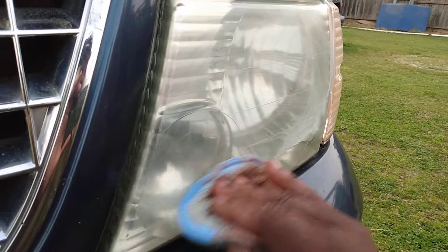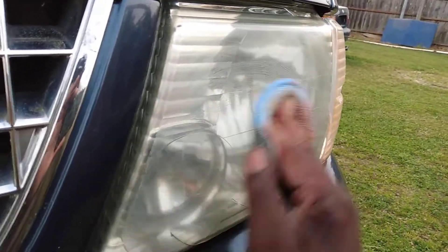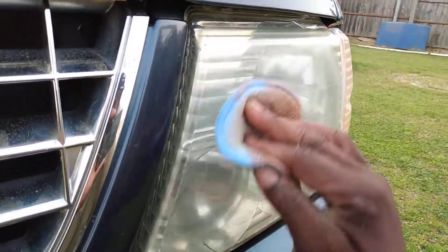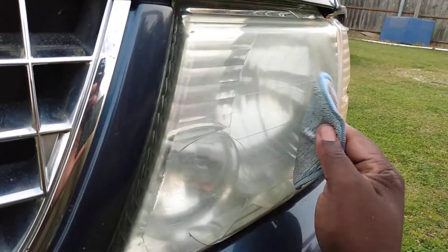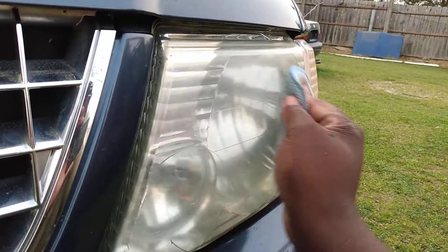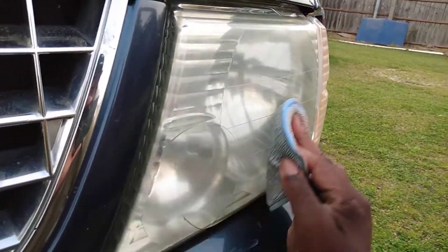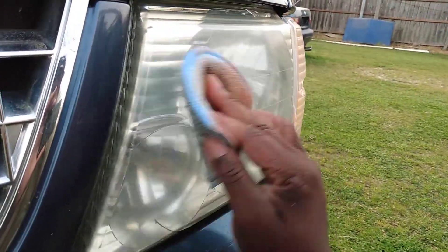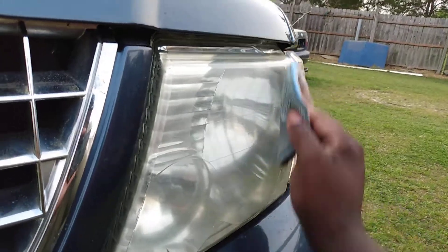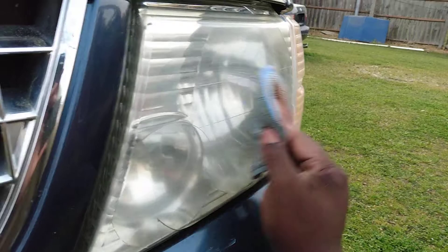What I'm really doing here now is trying to smooth the lens, not just clear it up. If you guys know — the smoother you get them, the clearer they're gonna look. You've got to work the compound in and get those lights down smooth. That's a must — get them as smooth as possible.